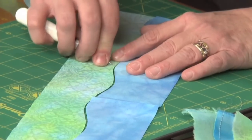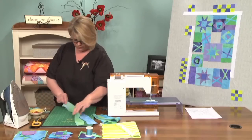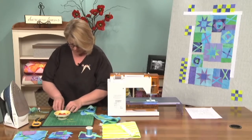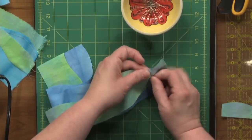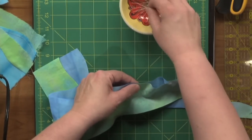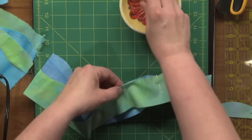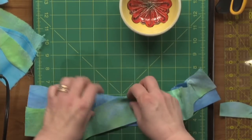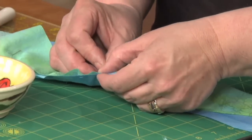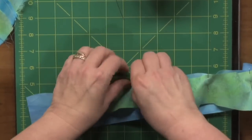I'll be able to see that crease from both sides of the fabric. Some people like to just put a few pins in. I'm a pinner when it comes to this sort of thing — not with other things, but definitely with this. So I'm going to put a pin everywhere that there is a hatch mark first, and then I'll go in between and probably put some more pins in. The pinning probably takes the longest in the whole process, but it's well worth it when you end up with a really nice curved piece.